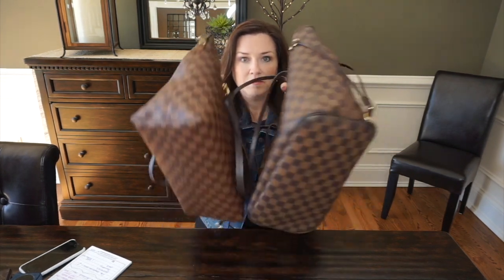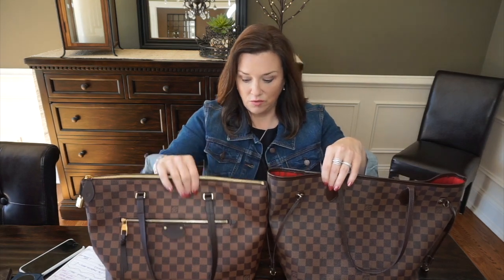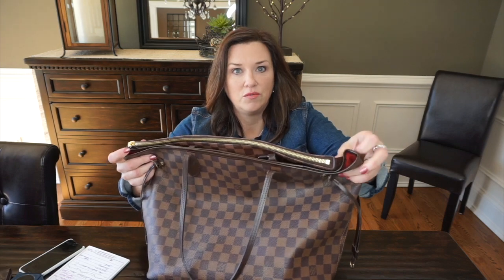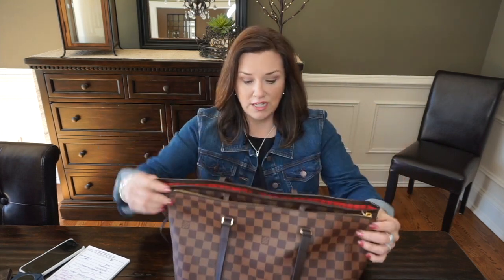When I did the measurements, the Neverfull came out almost an inch taller and almost an inch smaller from top to bottom on the Iena. The width across the top is also about an inch wider on the Neverfull. So the Neverfull is about an inch wider and about an inch taller. The Iena is a tiny bit smaller than the Neverfull, but it's really not too much smaller, to be honest.